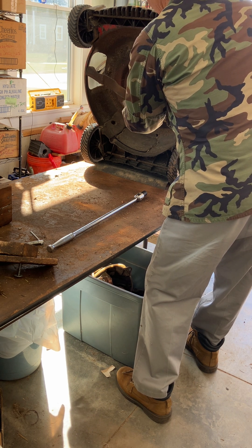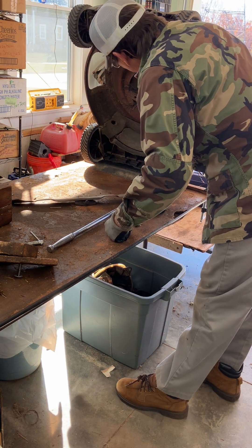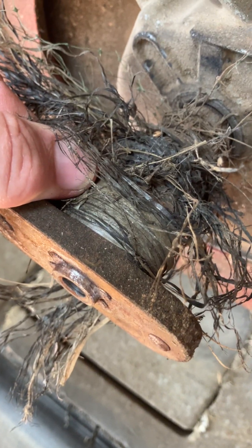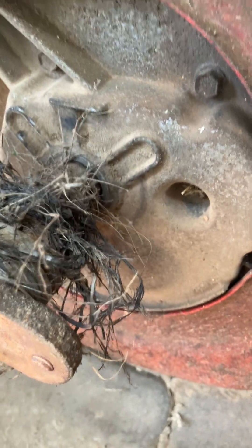The adapter looks pretty worn out. This blade may actually be spinning on the adapter because the bow-tie part is pretty worn down. Those little butterfly or bow-tie ends are supposed to come up about where that is. It's pretty worn out, so this blade has at some point been slipping.